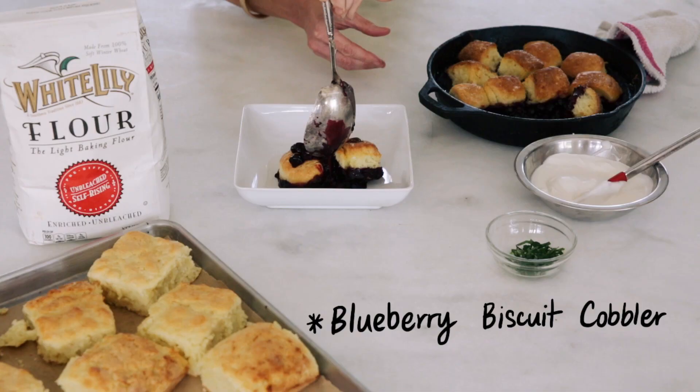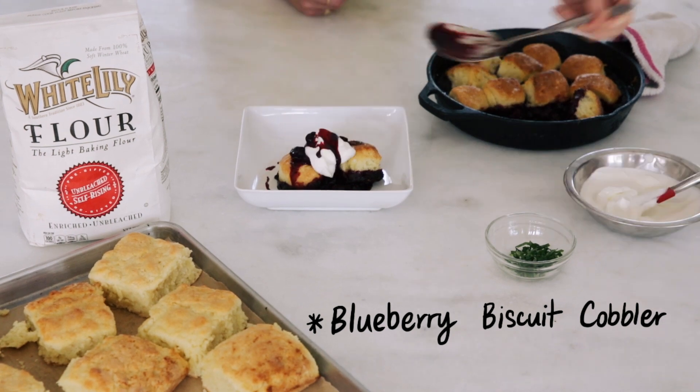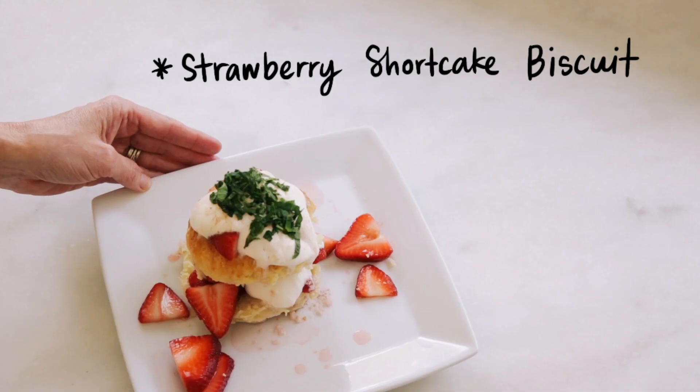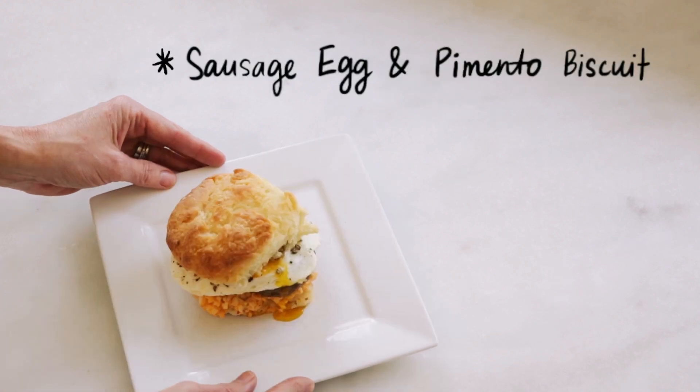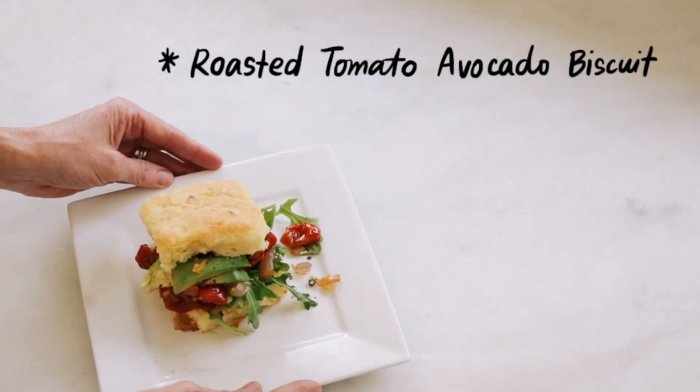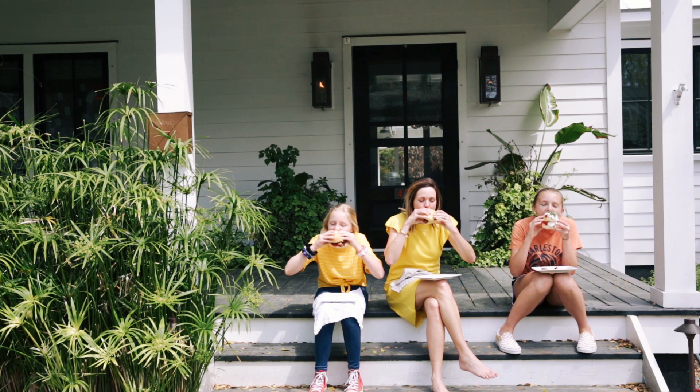That's the reason they were able to make such delicious, pillowy, airy, light things like biscuits and pie crusts. I think the main reason that biscuits are such a staple in the South is because they really speak to everyone.